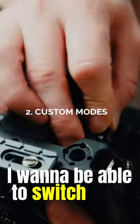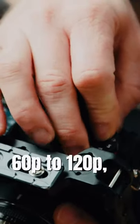Number two: custom mode dials. I wanna be able to switch from 24p to 60p to 120p to all my different modes like that. Put a custom mode dial on the cinema camera.